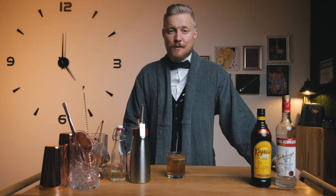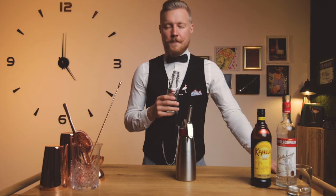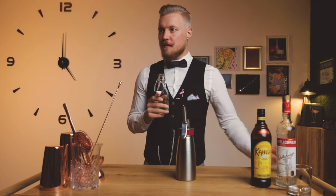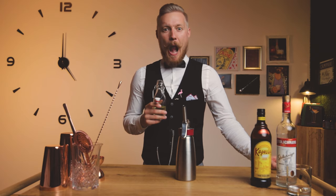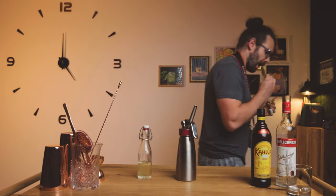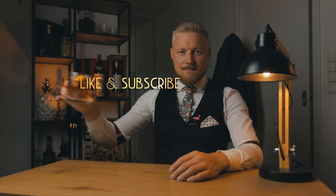And if you like the classic White Russian, you can tell me that too. I'll see you back here next week. Cheers! Thanks for watching till the end and for your support so far. If you liked this episode, share it with a friend, and as always, cheers!